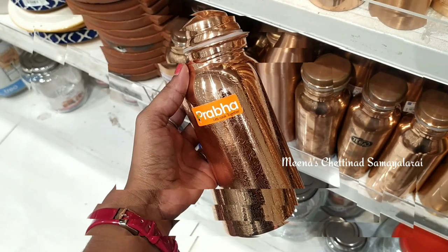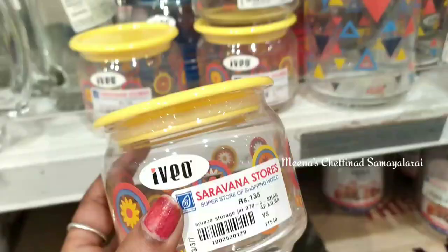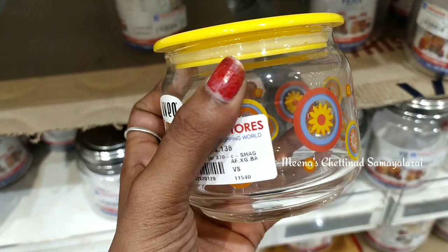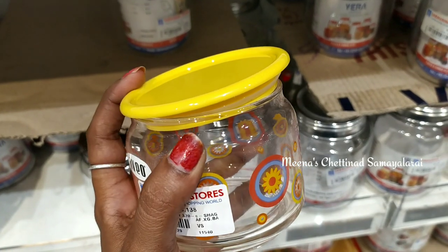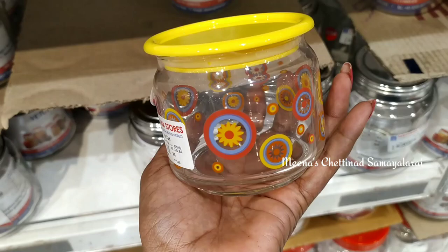Let's go to the video. In this glassware container, there are some trends in this glassware collection. I'm going to see these collections in the Sarana store. It's a very different collection, and if you like this price, it's an affordable price.